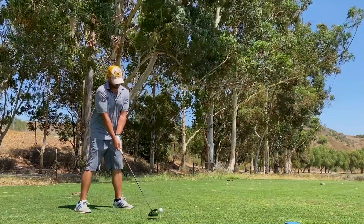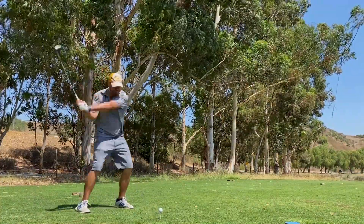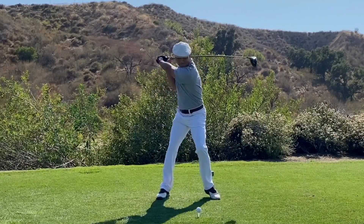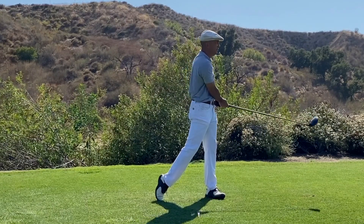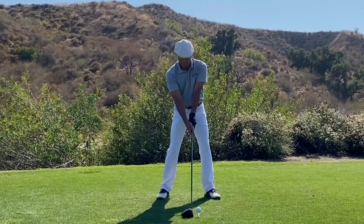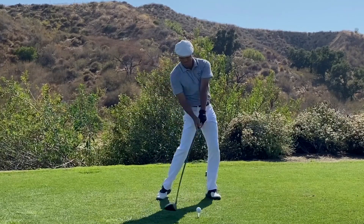I ended up driving the green for an easy two-putt birdie. The Elvis legs turned out to be a great little thing that got me going in the right direction. I played great overall — I three-putted the ninth hole for a 37, one over par — and the swing is feeling good. I'm starting to have a lot of fun out there.